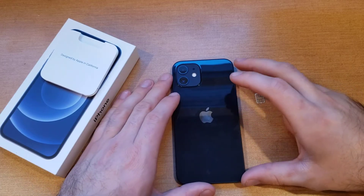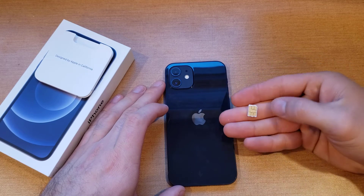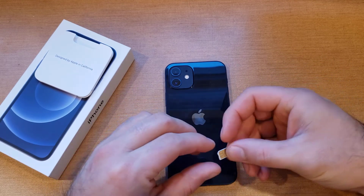What is up guys and gals, welcome to one of How to Smartphone's tutorial videos on the iPhone 12. In this video I'll be showing you guys how to insert and eject a SIM card for the iPhone 12.